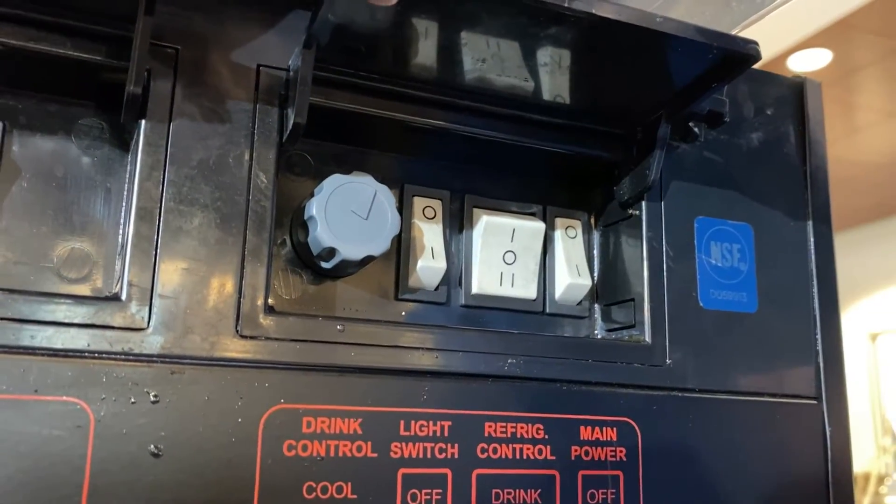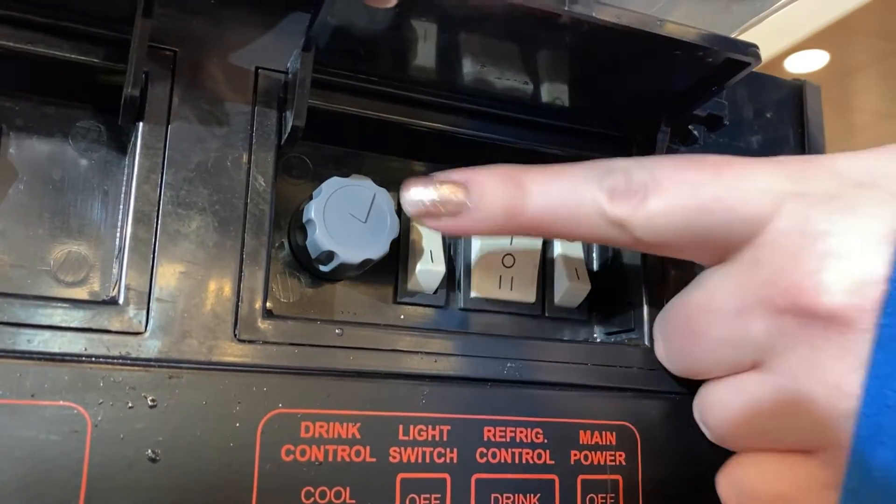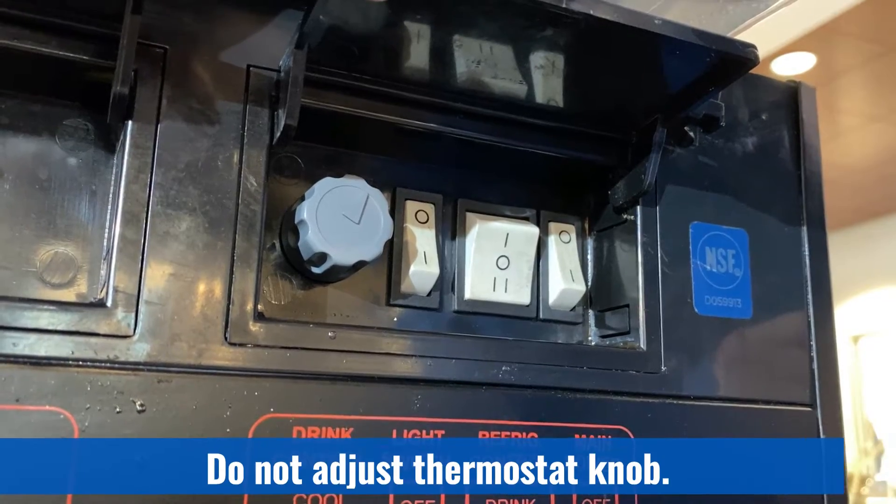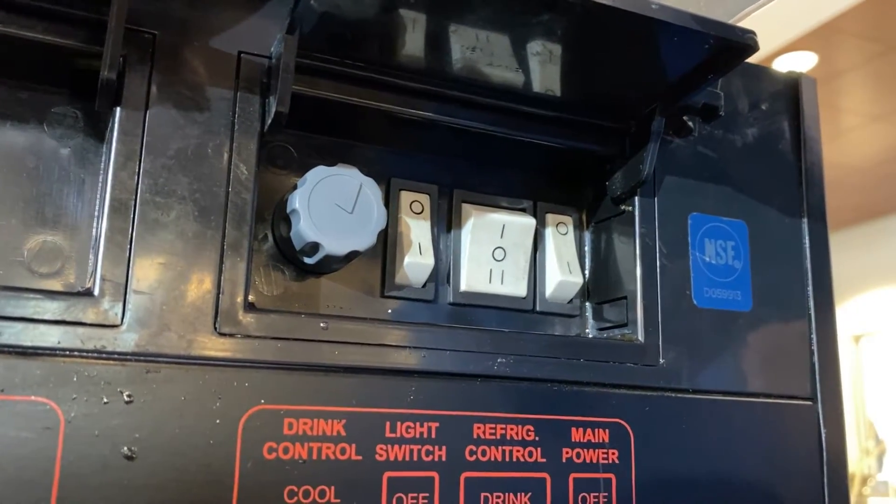Each machine contains a thermostat control knob underneath each hopper. Do not adjust the direction of these thermostats as we have pre-selected them for you for each machine's operation.